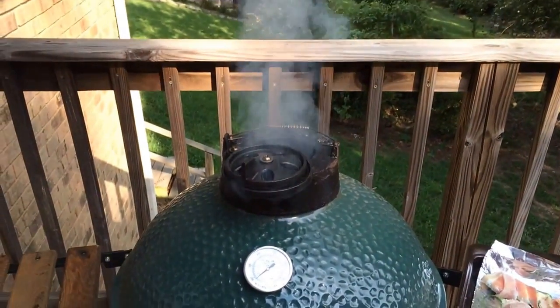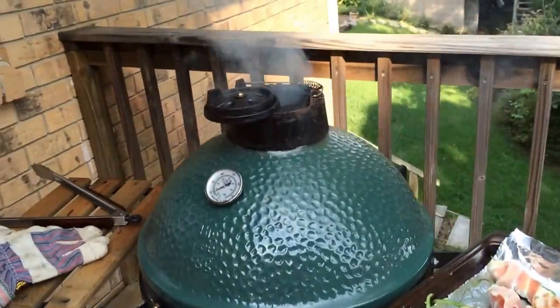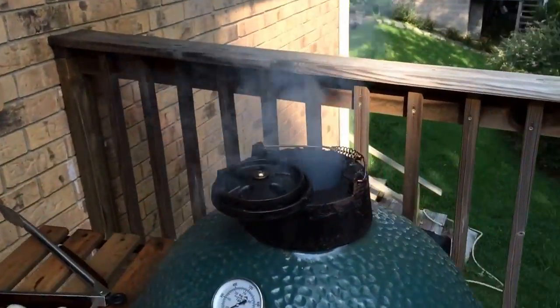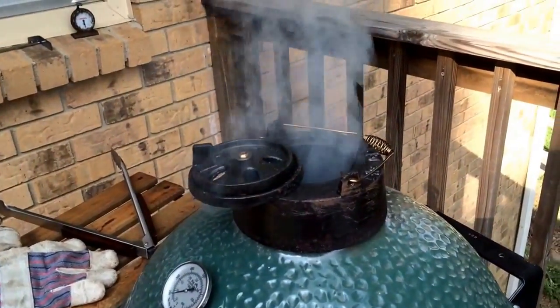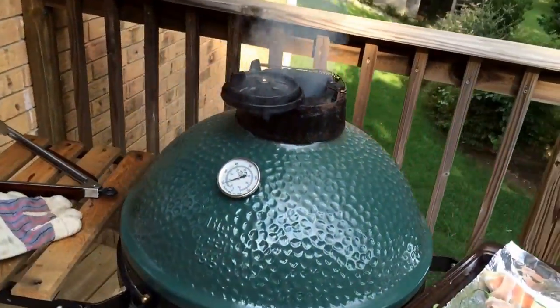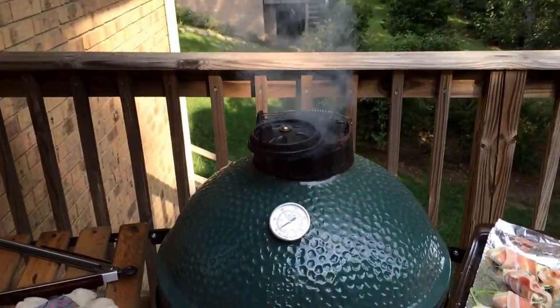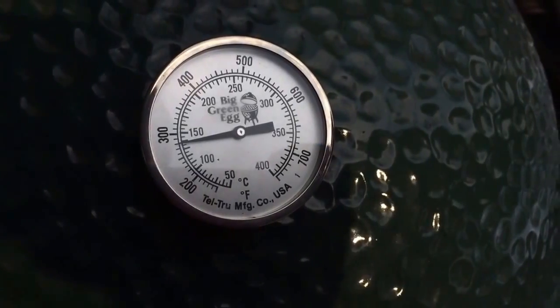About to throw these on there. I want to make sure this white smoke burns off first — if you put them on too soon it will get a little too smoky. Just hold off for a little bit; it should take five to ten minutes at the most. Then get that white smoke off and throw those guys on there.